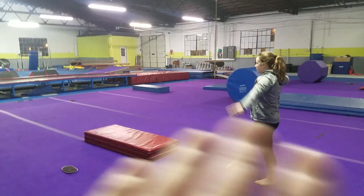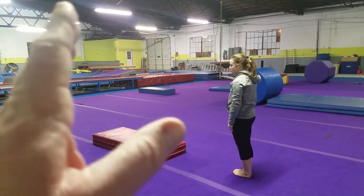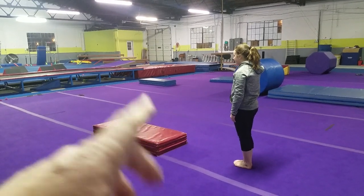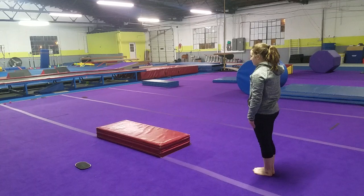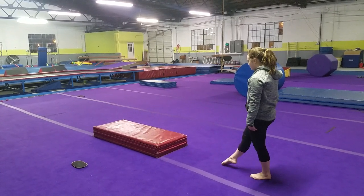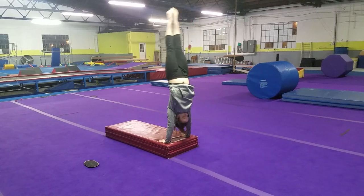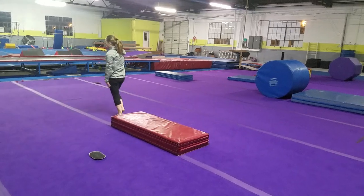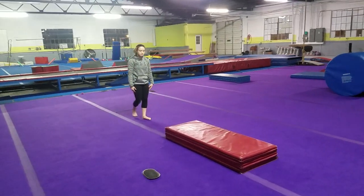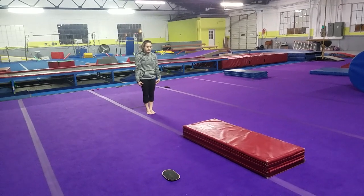Once she gets done with that, we want to tune that up by going from here just to a standard handstand drill on the panel mat and forward roll off. Once she gets done, she's going to finish in a nice stiff but forward position in the chest, rounding out into her shoulders.